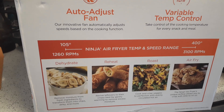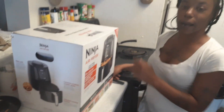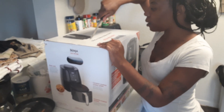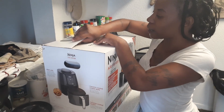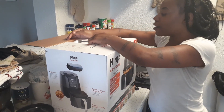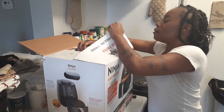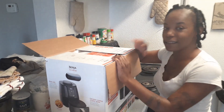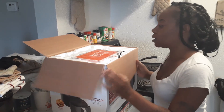Guys, I am so excited about my new Air Fryer and I cannot wait to use it. So what we're about to do right now, I'm about to get ready to open this thing up. Tonight is going to be my first night using this Air Fryer — hopefully, because from what I'm hearing, we got like a little storm or whatever heading our way, so I'm not sure about that.